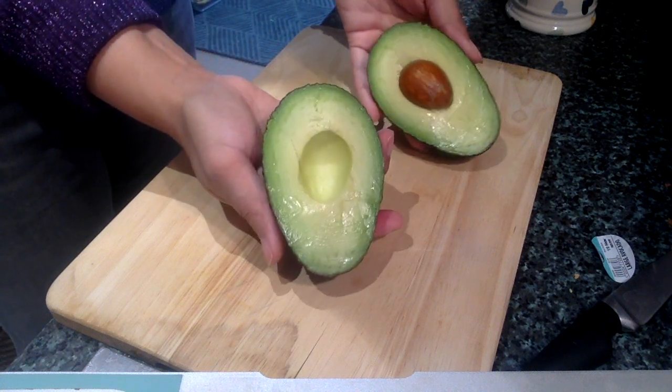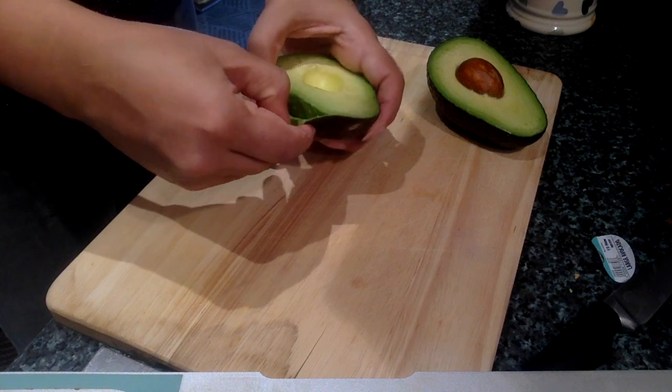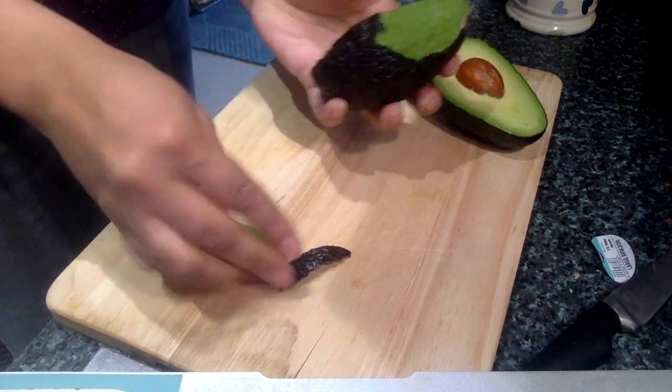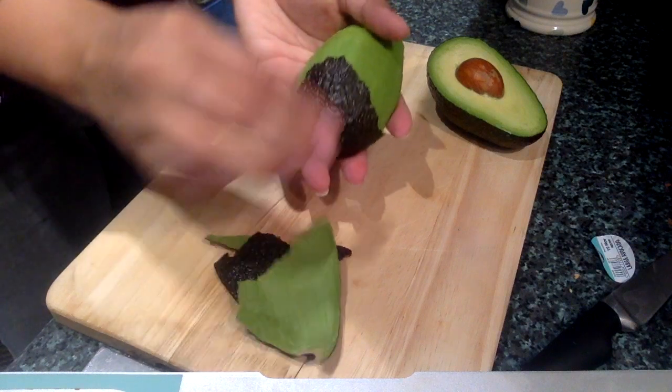You might get one that has some bruising on it — that's not a problem, you just cut the bruised parts out. Because this is so ripe, the skin should come off really easily; you can just peel it off. Now this is one way to do it; another way is to leave the skin on, and maybe I'll show you with the other half how you can do it.